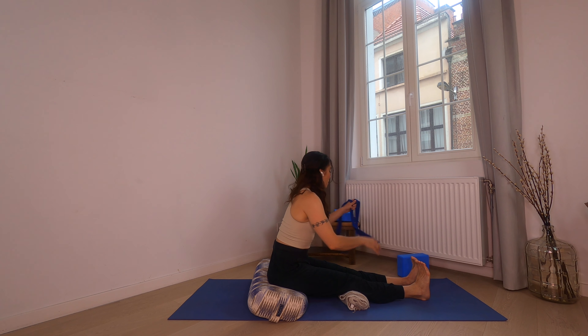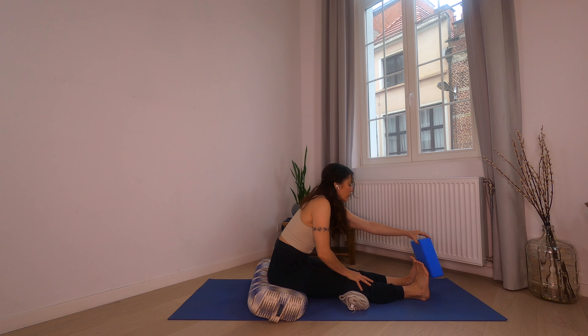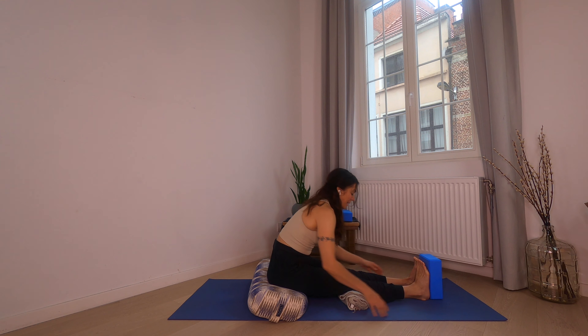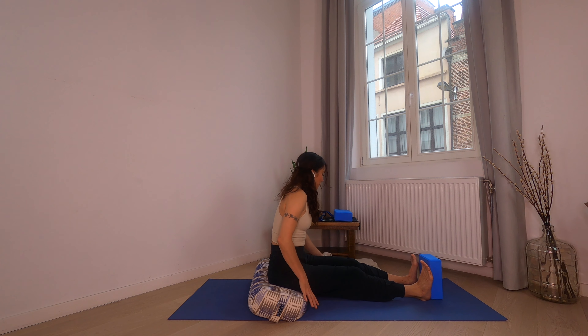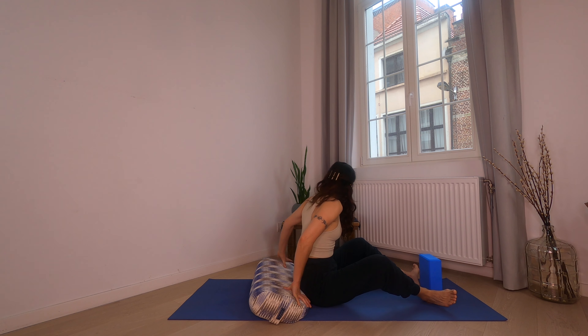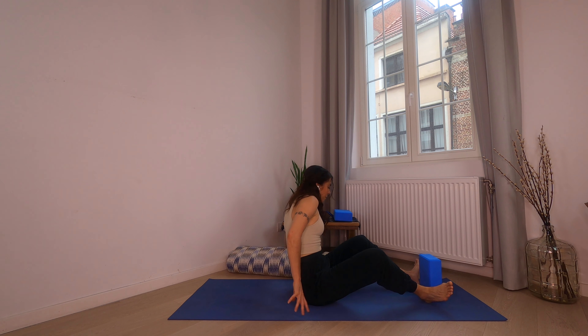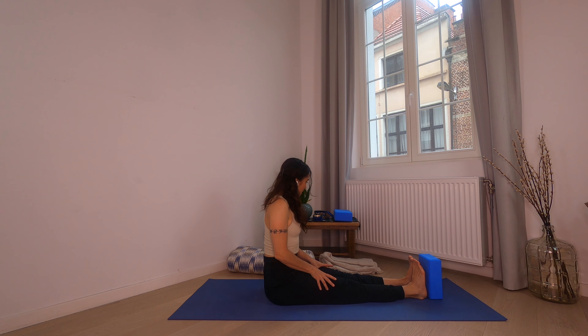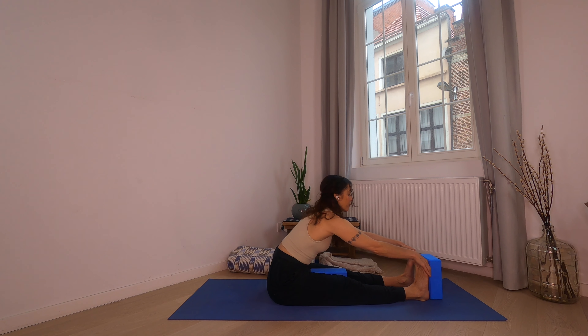For those of you who are a little more flexible, you can also use a block and hold on to the block. And if you don't need the bolster, really make sure that the spine is long and the feet are flexed. Have a sense of that block between the legs, squeeze, and then fold.